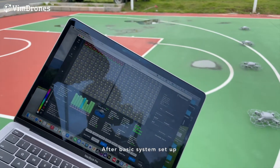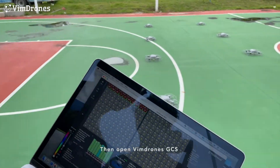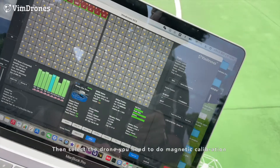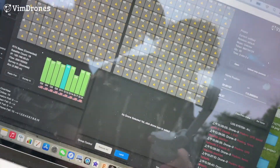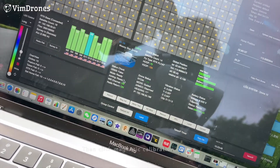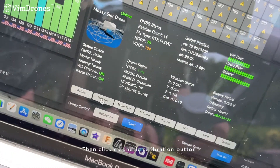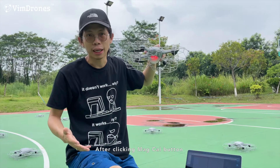Since we have the basic flight system setup, we open the GCS and select the drone we want to calibrate. After you click the MAC calibration button, the Meiji's StarZone LED will show red.